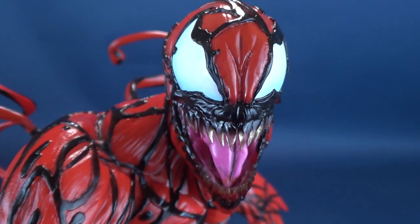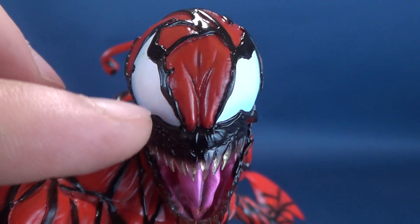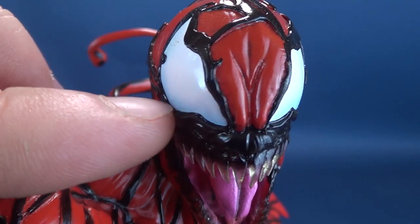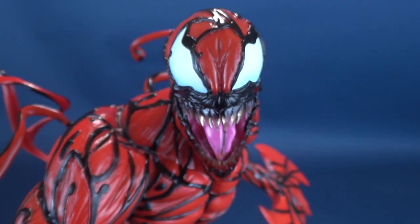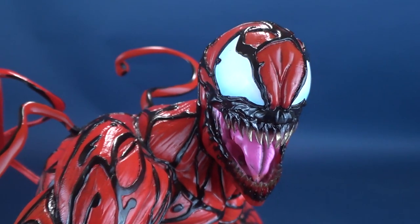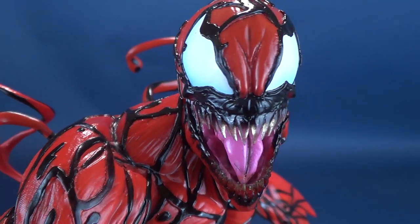One other thing I really like about the eyes is that normally Carnage does have white eyes, but they went in and airbrushed a nice blue just around the outer area. From a distance you'd almost not even see it, but it's those small little touches of detail that enhance the overall sculpting of the statue.